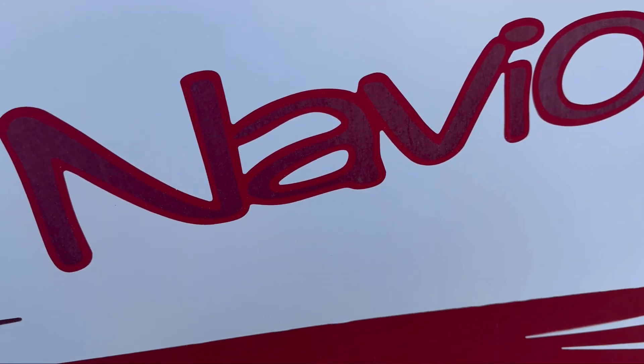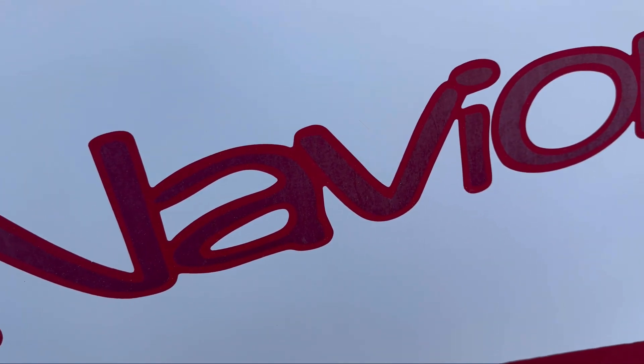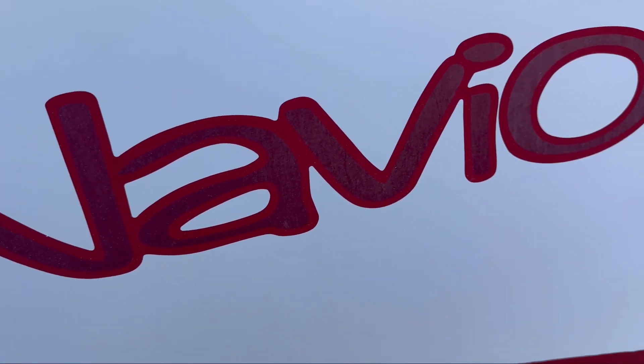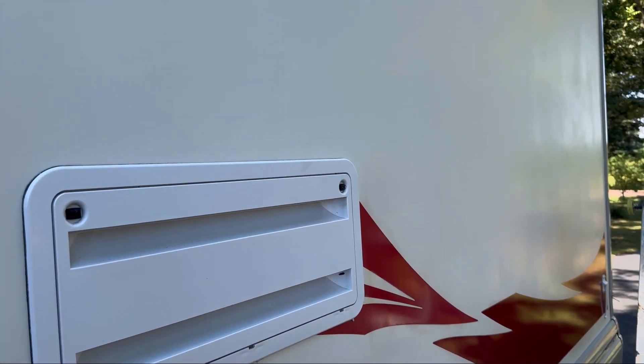One thing you want to do is do your graphics separately. I do notice that if I try to do the graphics, it'll bleed over, and then it's a horrible time getting it off because it will leave like a stain. So do them separately. It's kind of windy, but a great day for what I'm doing.